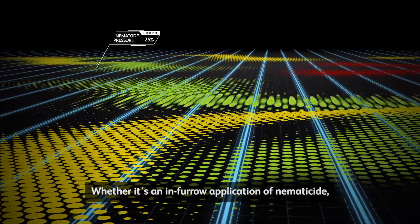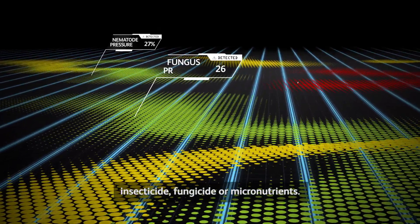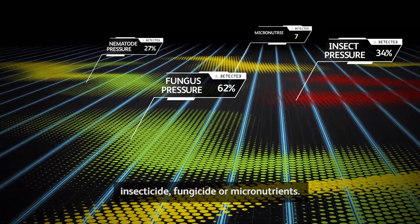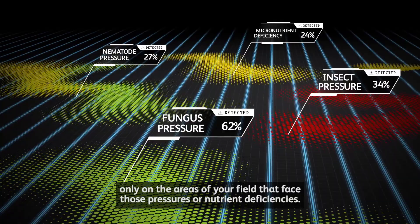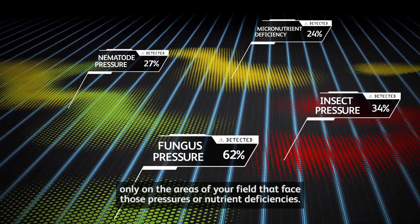Whether it's an in-furrow application of nematicide, insecticide, fungicide, or micronutrients, SimPass applies exactly what is needed, only on the areas of your field that face those pressures or nutrient deficiencies.